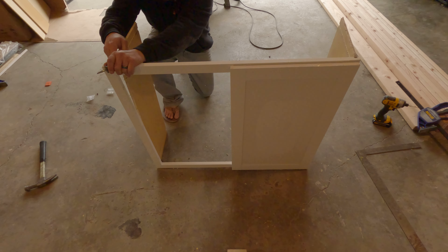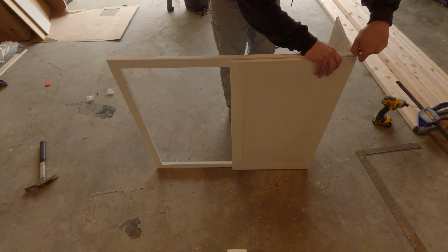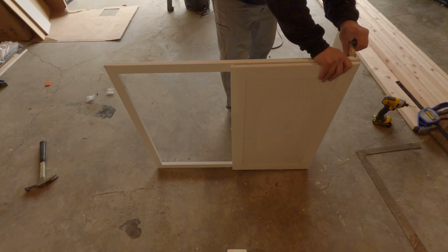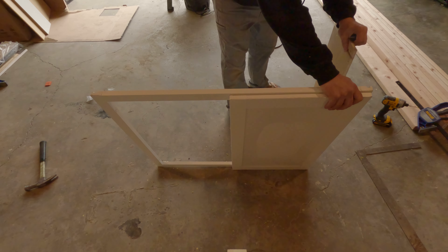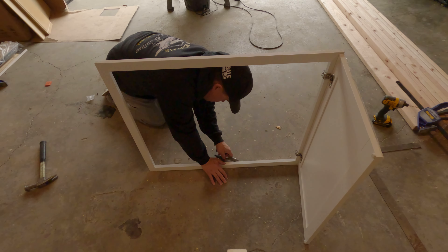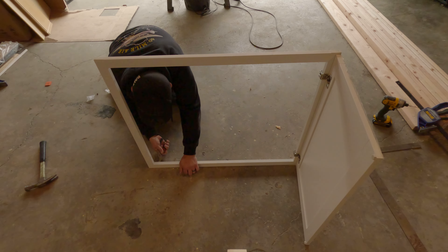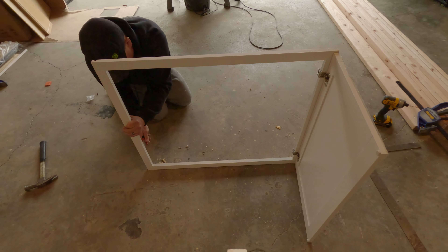Don't be like me — please wear shoes in your shop. Taking the rest of these panels off in the most creative way of fashion. Now the tedious task of pulling out all of these nails. These little staples are actually what hold the Diamond cabinets together.